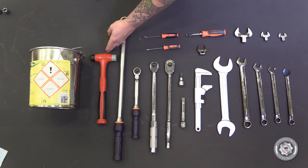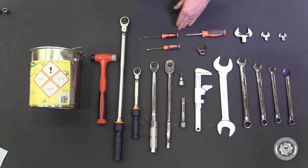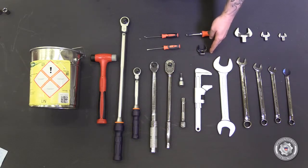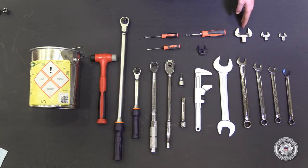Also needed: a dead blow, a small flathead screwdriver, a scribe, a flathead screwdriver, a 22mm crow's foot with 3/8 inch drive, a 41mm stall welly head, a 19mm stall welly head, and a 17mm stall welly head.